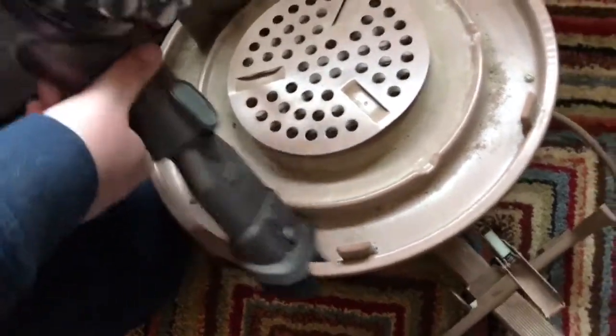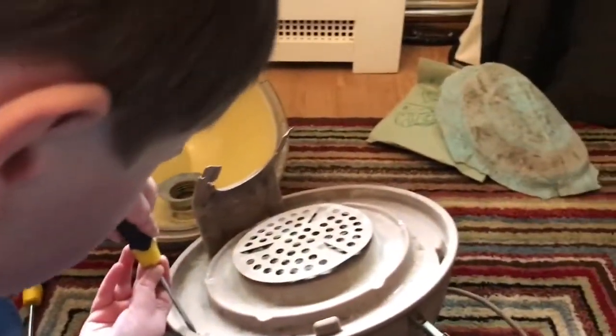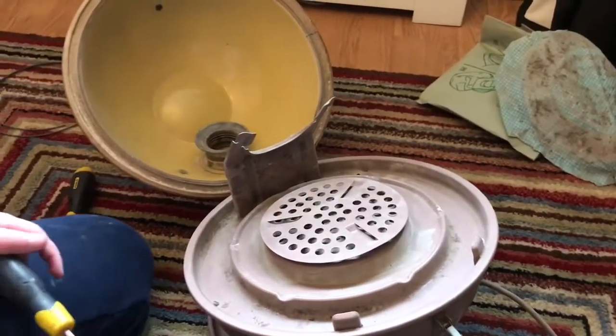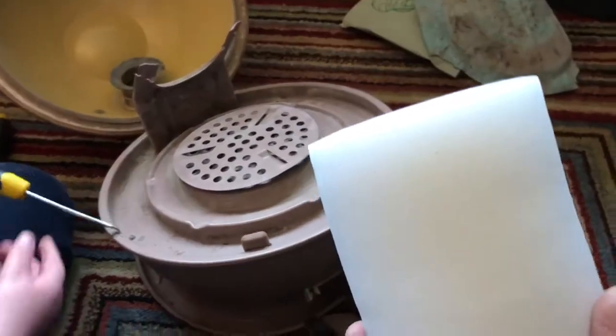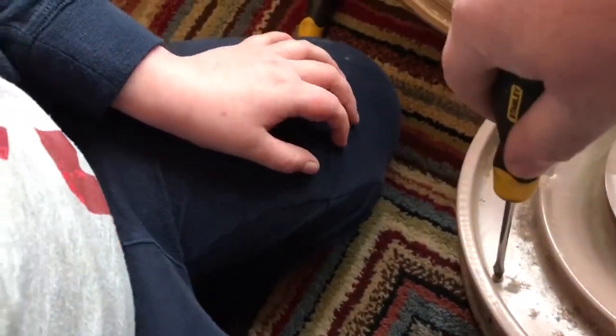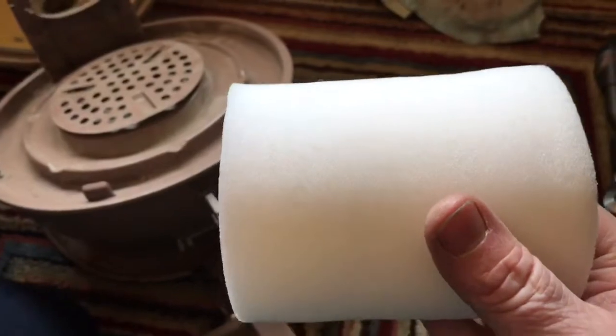We're going to investigate today to see why this imported vacuum is working on 240 volts when it's rated 120 volts. It must have been imported — it came out around the late 60s, around 1968 I think. Some of the later machines, like the 867s, have got a foam filter in there.